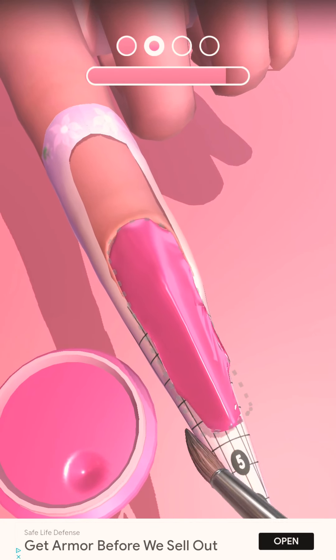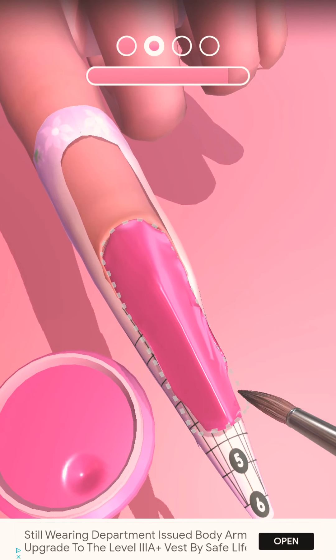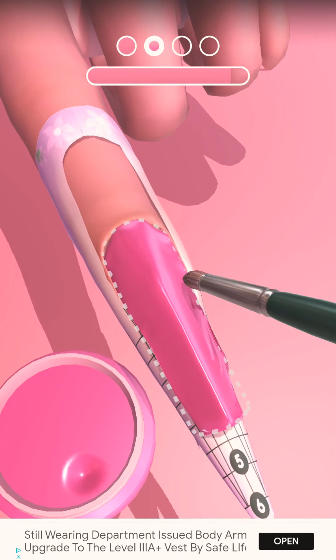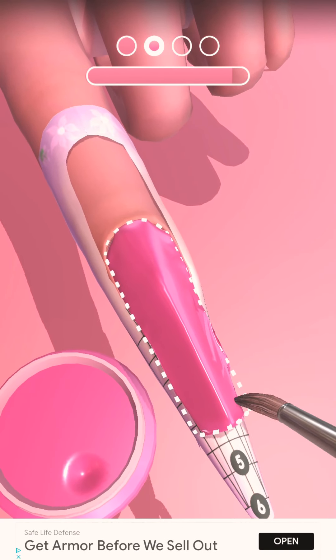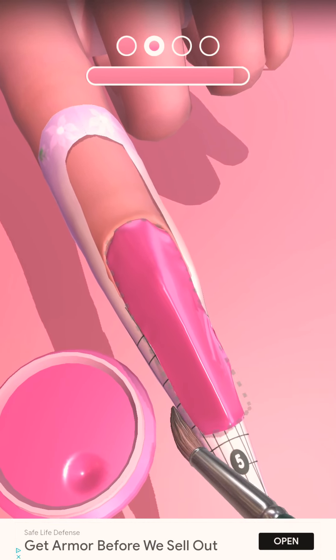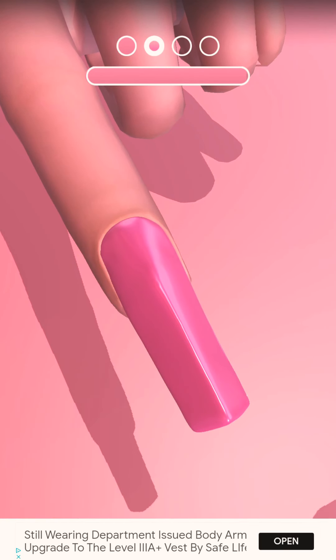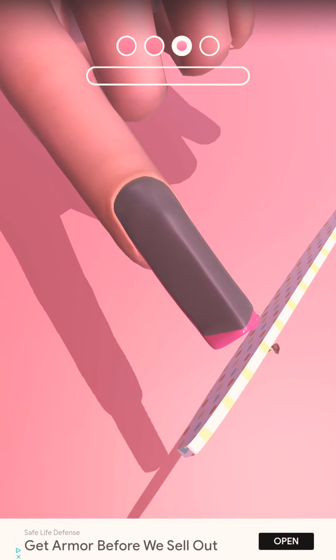There's numbers on here. I don't know what it's doing. Okay, there you go. I don't know if you have to have a design.